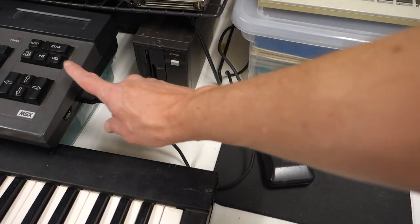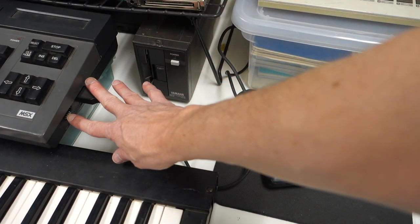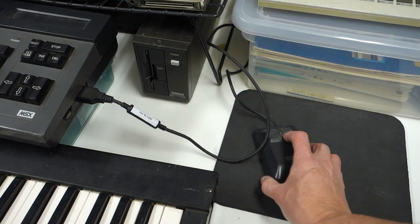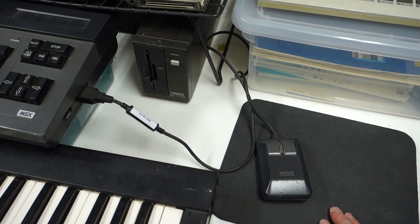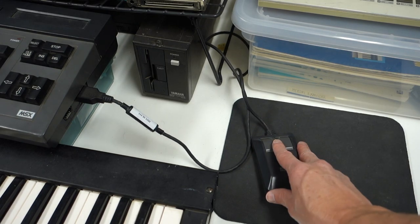The computer also has two joystick ports on the side of it. These are labeled joystick, but Yamaha also made a two-button mouse that you could plug in and use with some of the software.